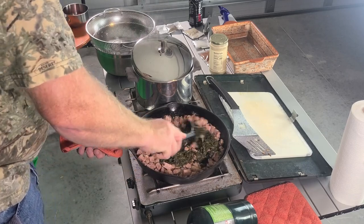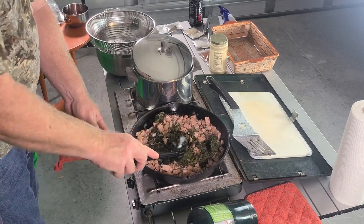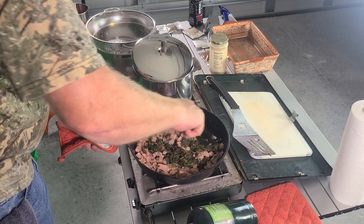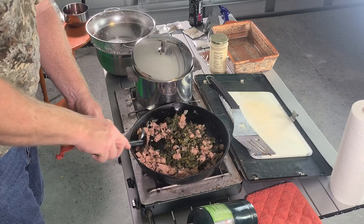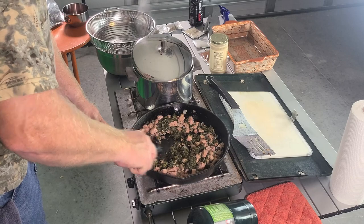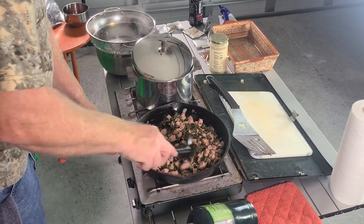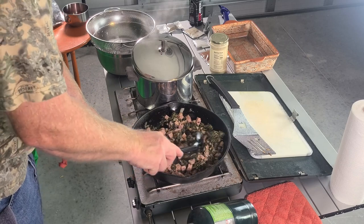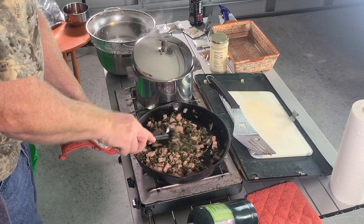Utensil-wise, go to the dollar store and buy cheap plastic spoons and put them in a tote labeled 'emergency cooking' so you have all those supplies ready to go. We're just mixing everything up — breaking up the big pieces so everybody shares the love in this frying pan. We now have onions, spinach, ham, and a little bit of black pepper — that's about all you need.